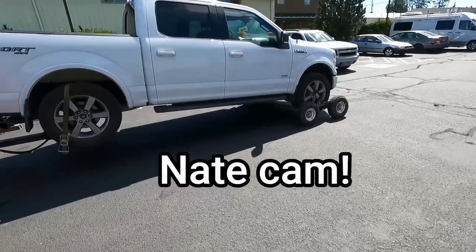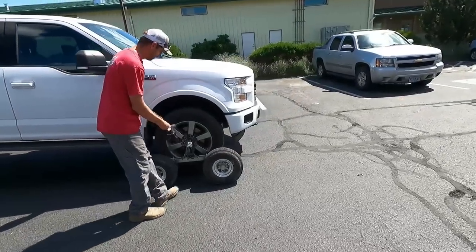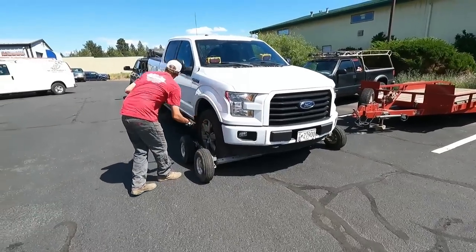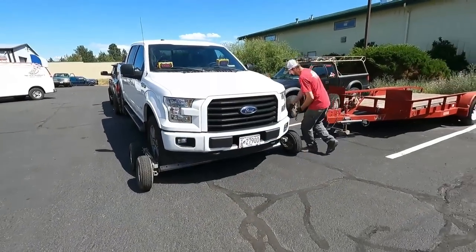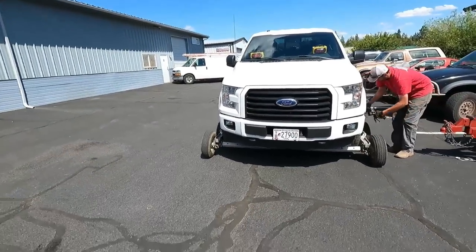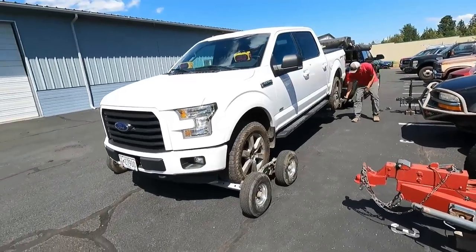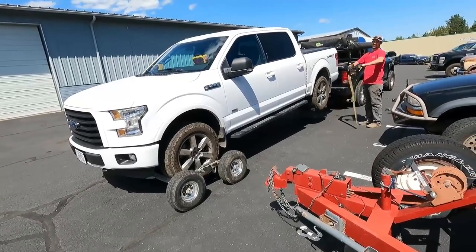This truck came in with timing codes and right when you initially started it, it had a pretty good clatter. So we were like, alright, timing chain and phasers, all the guides and tensioners. We did that and apparently it's been fine for like three days. I came down to the shop — my wife dropped me off — drove this thing home, ran great. Go to drive back to the shop and it doesn't run great.